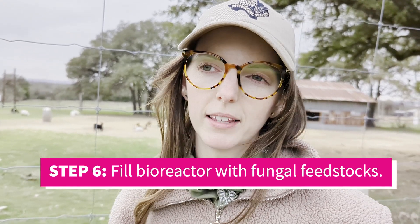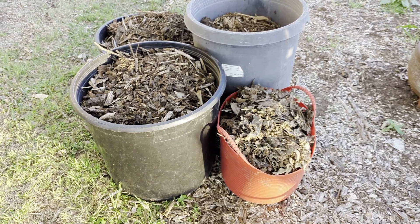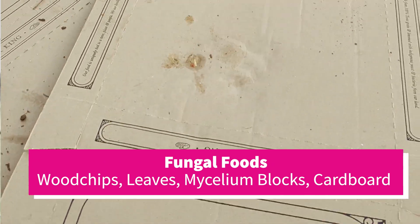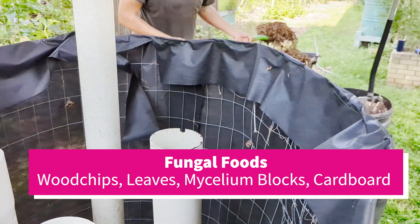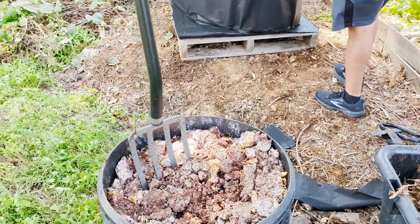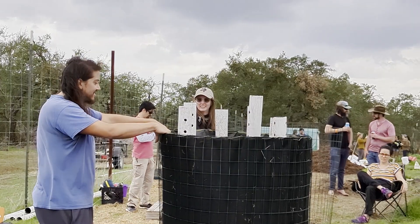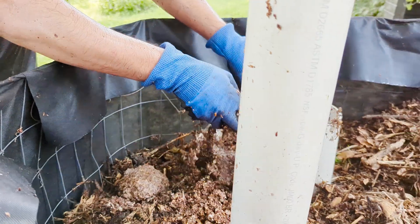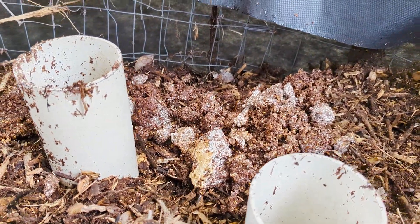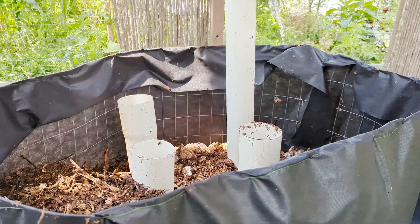Now that we have the Johnson-Su bioreactor built, we're going to start filling it with different feedstocks. Feedstocks might look like wood chips, leaves, mycelium blocks, cardboard, or any other kind of fungal food — old grass clippings, straw, hay. All of these are good sources of fungal foods. Today we're going to be mixing our different feedstocks together and wetting them so they are nice and moist as they go into the bioreactor. That's going to help the fungi immediately take hold and be active. We'll do that with pitchforks, tarps, wheelbarrows, storage totes, and buckets.